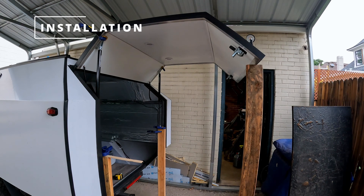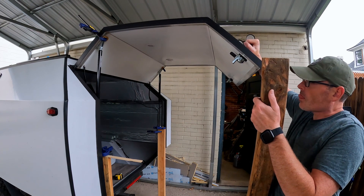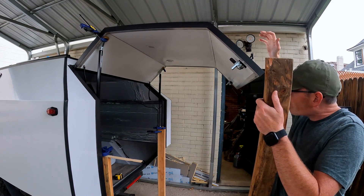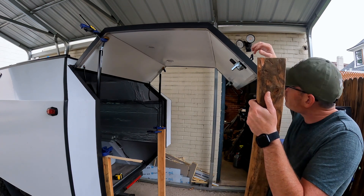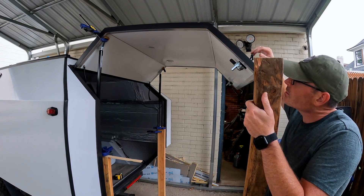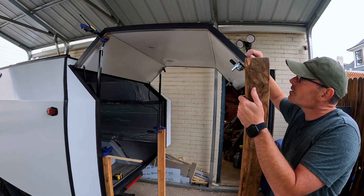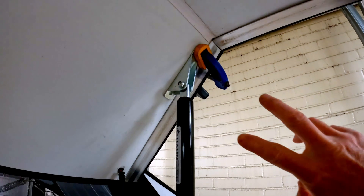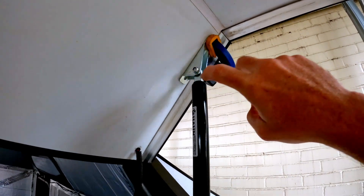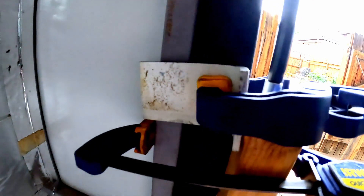Here's a mock-up of the struts in place. You can see that it holds the weight of the hatch pretty good. Now I just need to mark everything and attach it off. I'm gonna move the bottoms up just slightly. The top I'm going to attach with rivets, and on the bottom here I'm gonna screw and bolt these brackets into the frame.